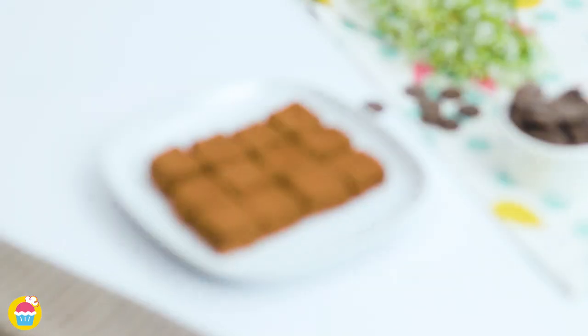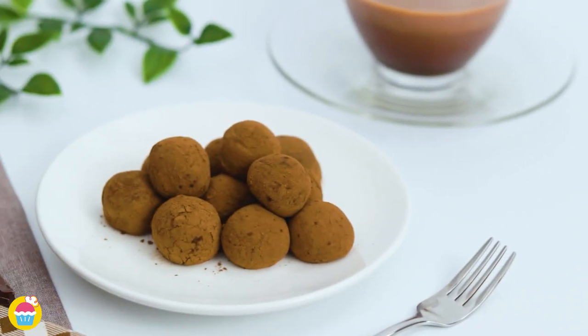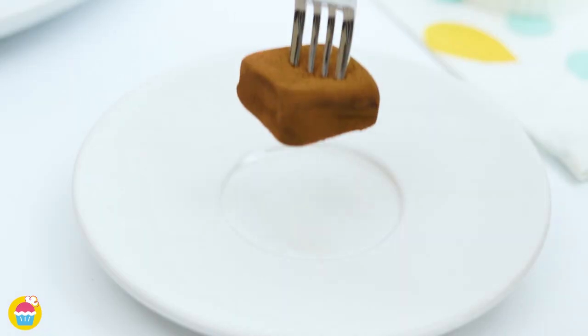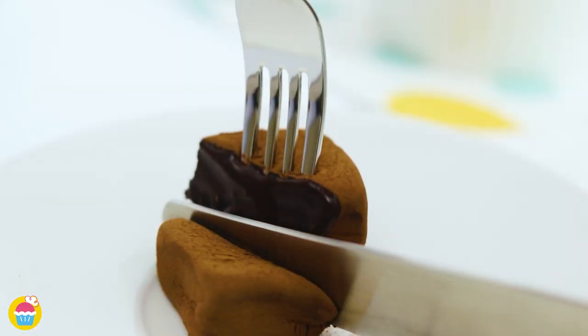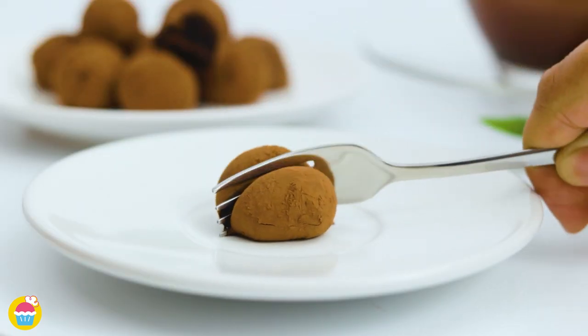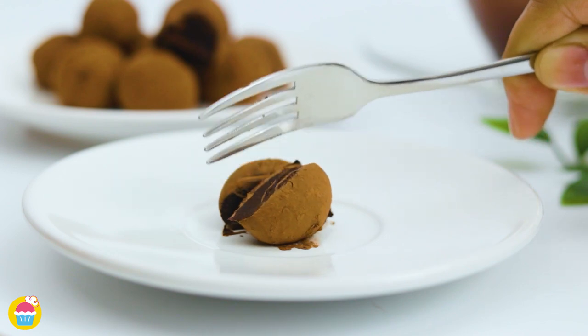You can just choose cocoa powder, or you can try different things — sprinkles, hundreds and thousands, even chocolate shavings — for an absolutely beautiful and simple dessert.